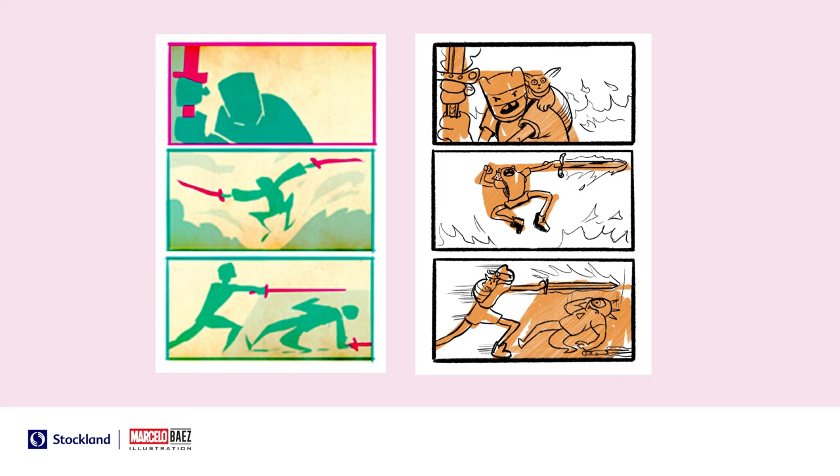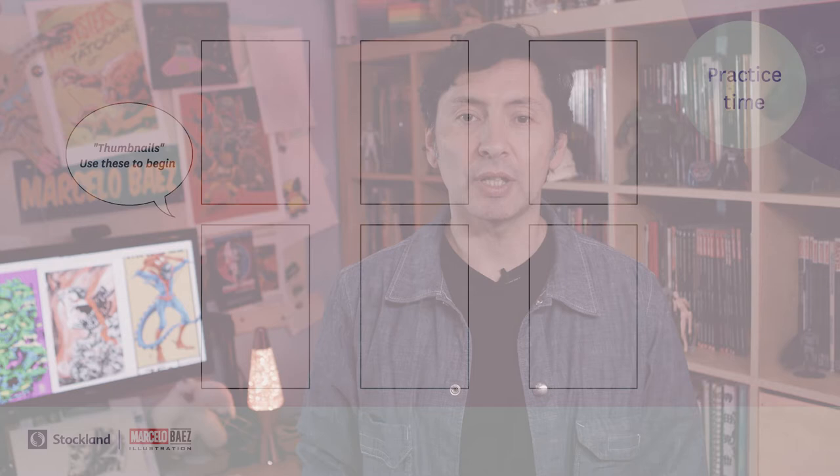Some practice time now. If you look in your workbook supplied by Stockland, you'll see there's a thumbnail practice page. Feel free to print these out or use these as a guide so you can practice making more thumbnails of your action scene.